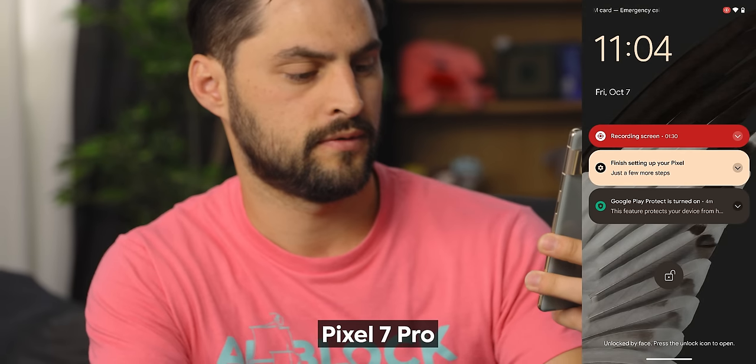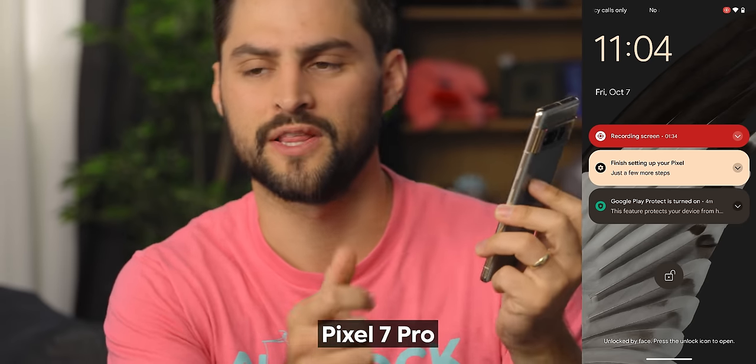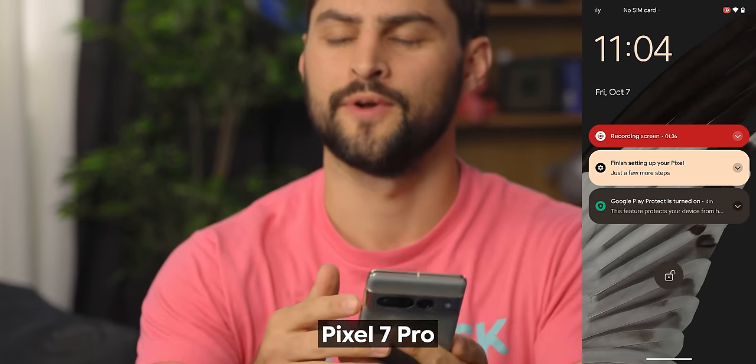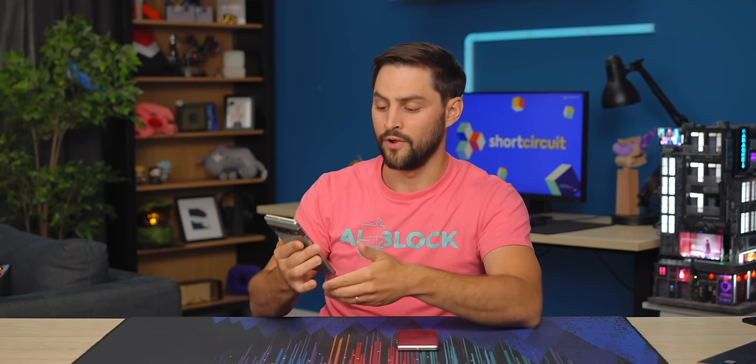You can also apply the color theming to icons — getting them all in a muted green, for example. Let's check out how snappy the fingerprint reader is. And then let's try face unlock too. It says 'unlocked by face' — now I have to swipe up. That's a setting you can change so it just opens automatically without the second interaction. I prefer to have it just unlock and open immediately.